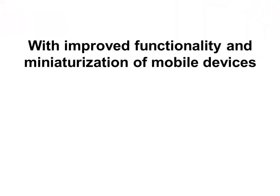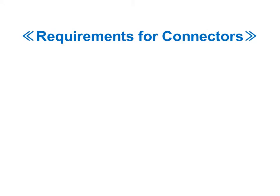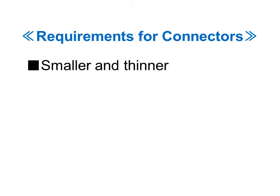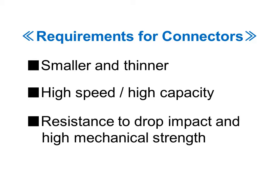The latest mobile devices continue to get smaller and thinner while adding more features and higher speed transmission. This requires the connectors to have more advanced features and better performance. To meet these requirements, Jace has developed the WP series stacking type board-to-board connector.